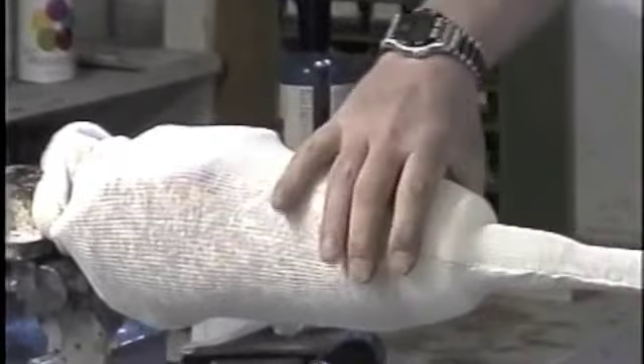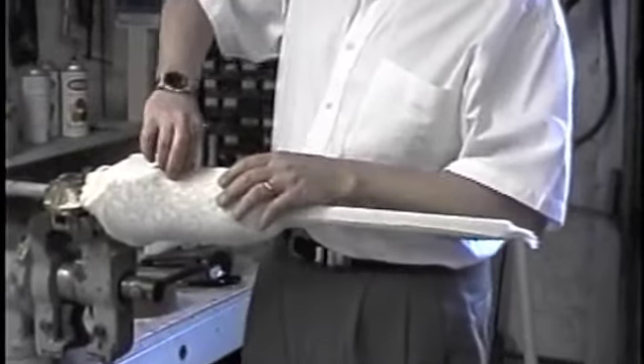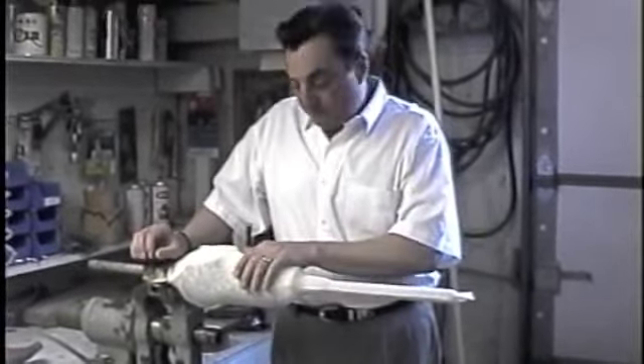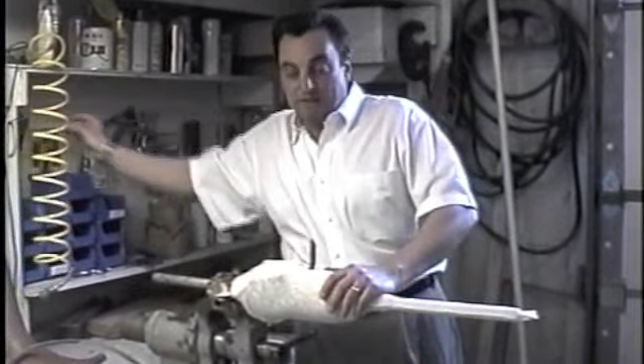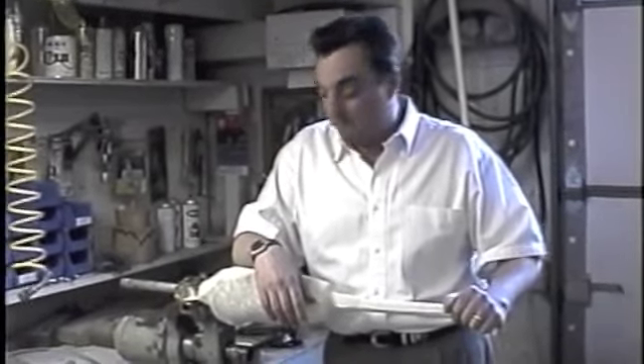There are two reasons to keep the lines straight. First, the project looks nicer. Second, because this prosthesis requires anywhere from 2,000 to 3,000 pounds of force to remove — the straighter the lines, the easier it's going to be. The reason we use cotton stockinette is one of the biggest secrets of the endoflex prosthesis: we use cotton stockinette wet to do our vacuum forming. Water is an excellent mold release for thermoplastic materials — and it's free. Cotton will absorb moisture much better than nylon, perlon, or any synthetic material.